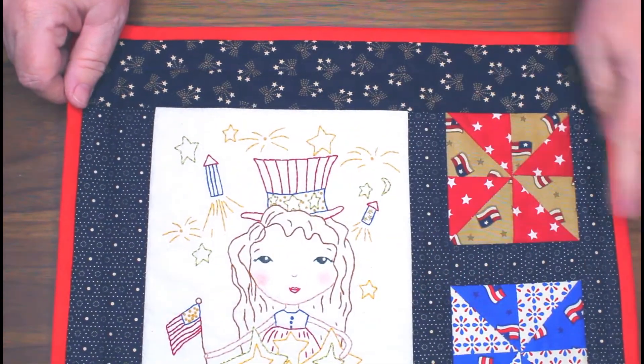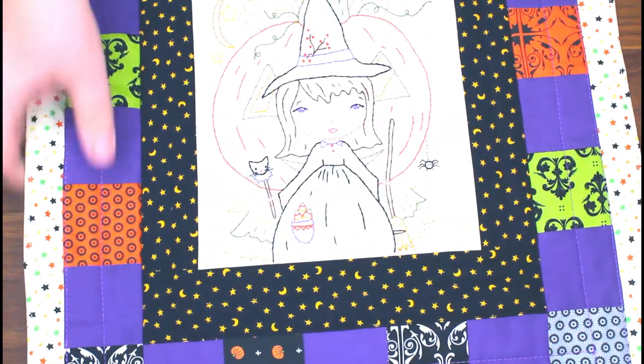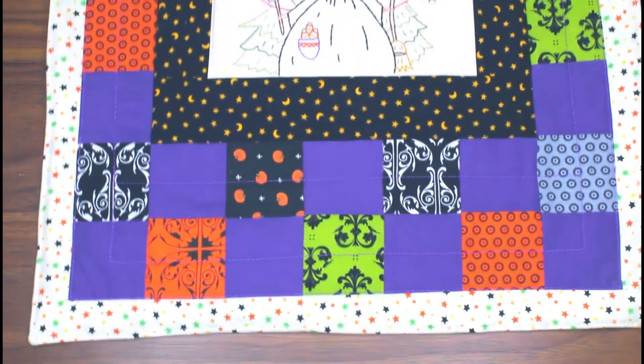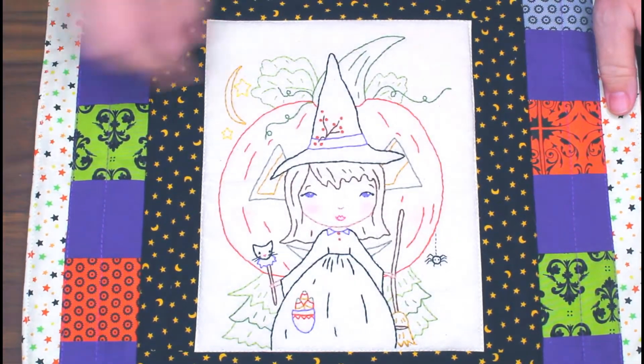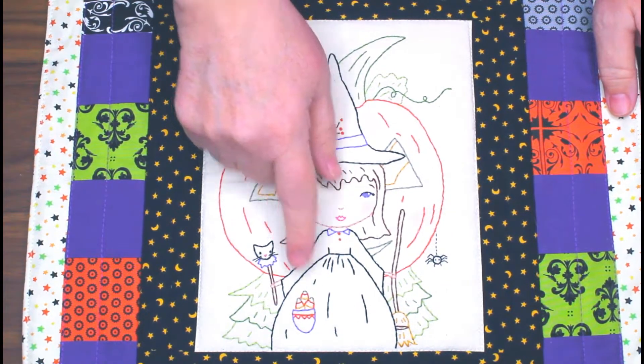One of my favorites is this October wall hanging. It's pretty large, and it's just a sweet girl in front of a pumpkin with candy corn and kitties — cute little things.